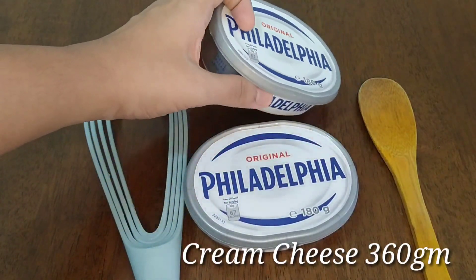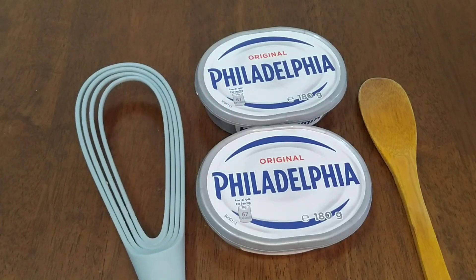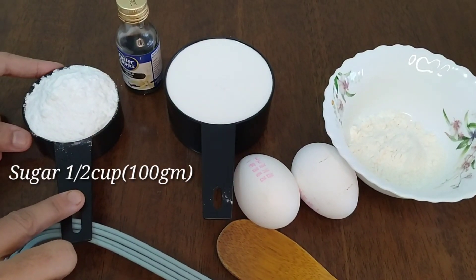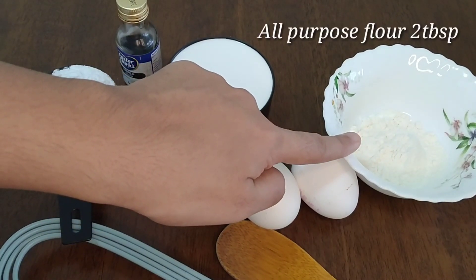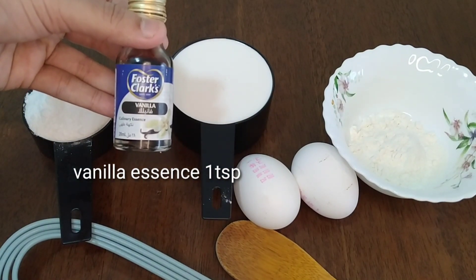For this recipe I have cream cheese — I'm going to use 360 grams, which is 2 boxes. Sugar, half a cup. 1 cup of whipping cream. 2 tablespoons of butter. 2 tablespoons of all-purpose flour. 1 teaspoon of vanilla essence.